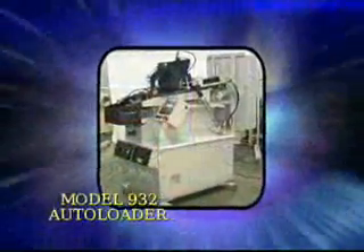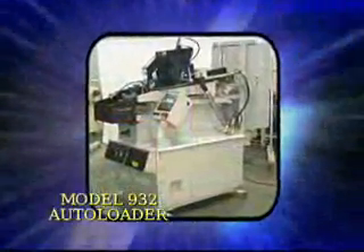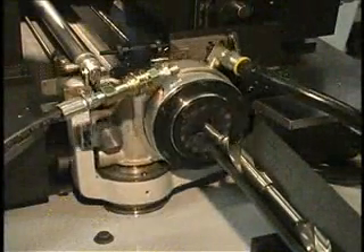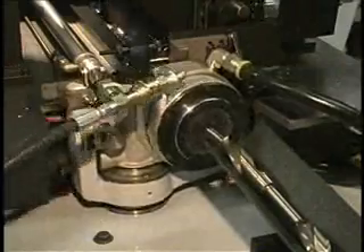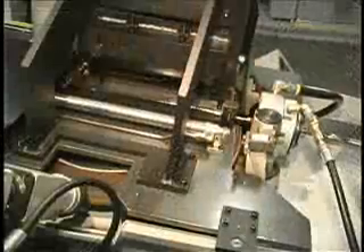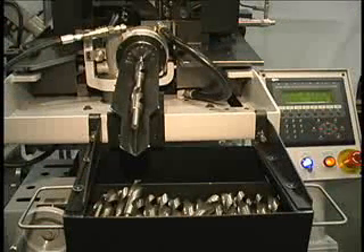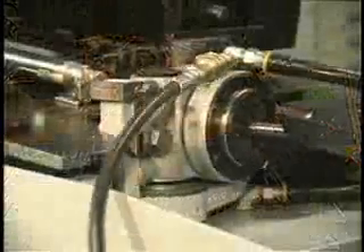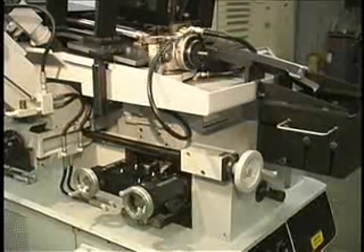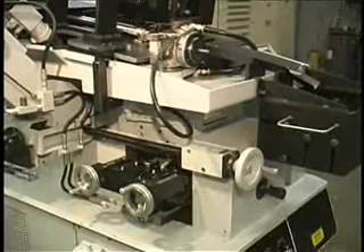The Winslow Engineering Model 932 Auto Loader is a machine for automatically point grinding conventional points on drills 1½ inch to 1 inch diameter. Drill blanks are loaded into a hopper, the machine automatically loads a drill into the workhead, grinds the point, and unloads the finished drill into a catch pan mounted on the front of the machine. Drill lengths can vary from approximately 3¼ inch to 8 inches, and production rates up to 250 drills per hour are achievable on the Model 932.